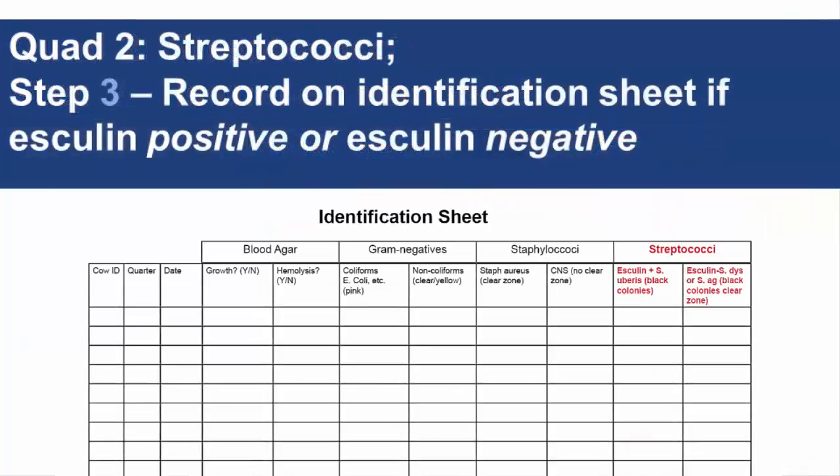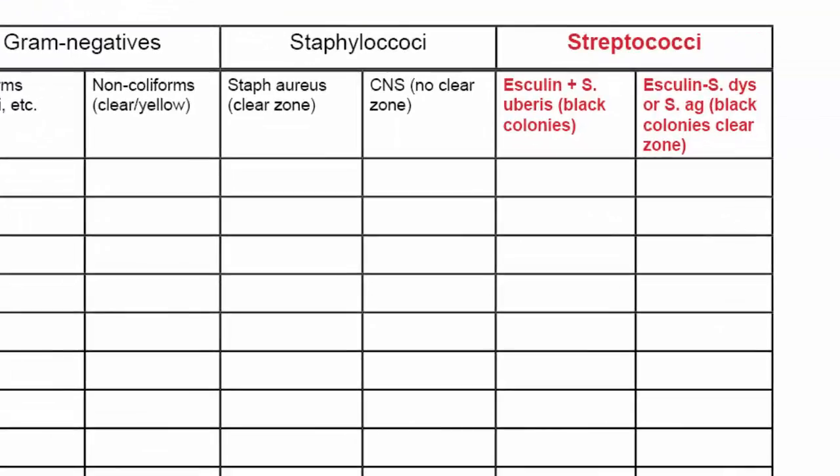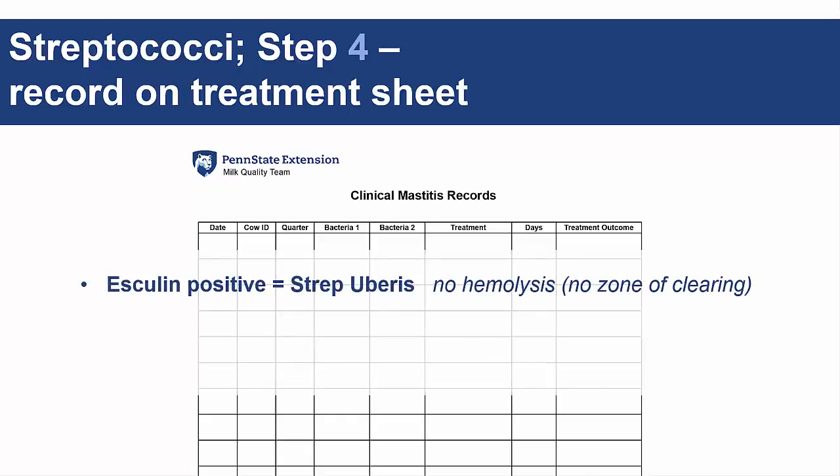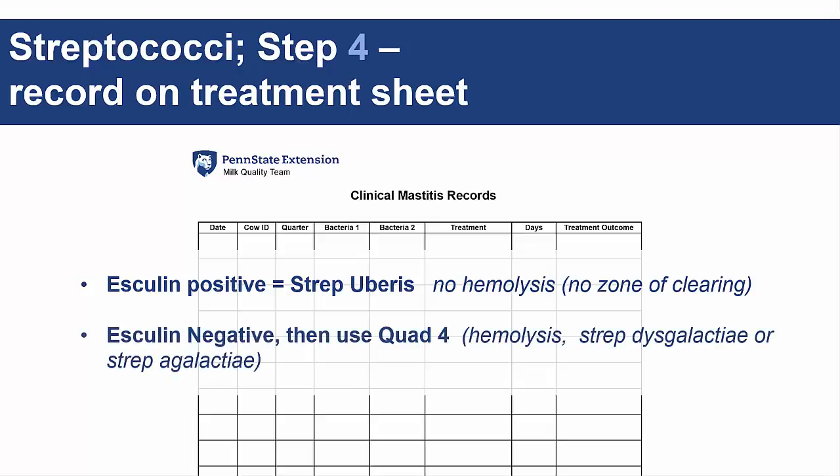Step 3 is to record on the identification sheet whether the colonies for quad 2 are esculin-negative or esculin-positive. For step 4, you'll record the colonies as strep uberis on the treatment sheet unless you found esculin-negative colonies. If E-positive colonies with no hemolysis, write strep uberis on the treatment sheet. If E-negative colonies are present with hemolysis, use quad 4 to determine bacterial species — will be strep dysgalactia or strep agalactia.